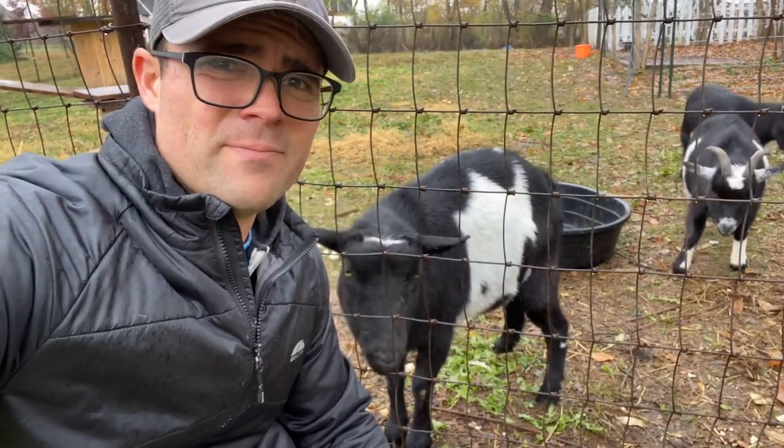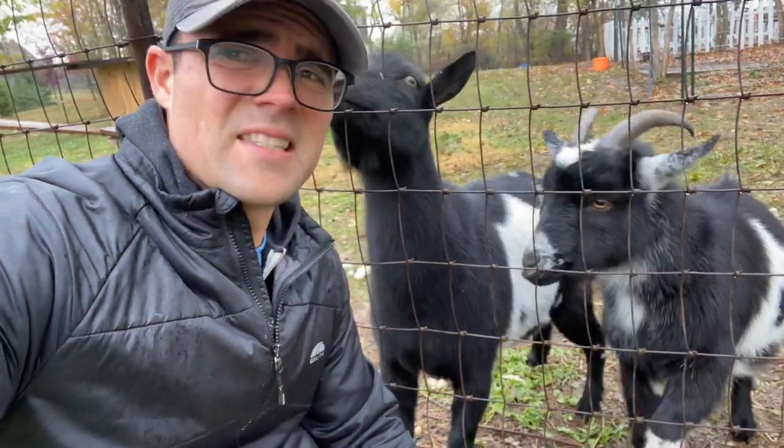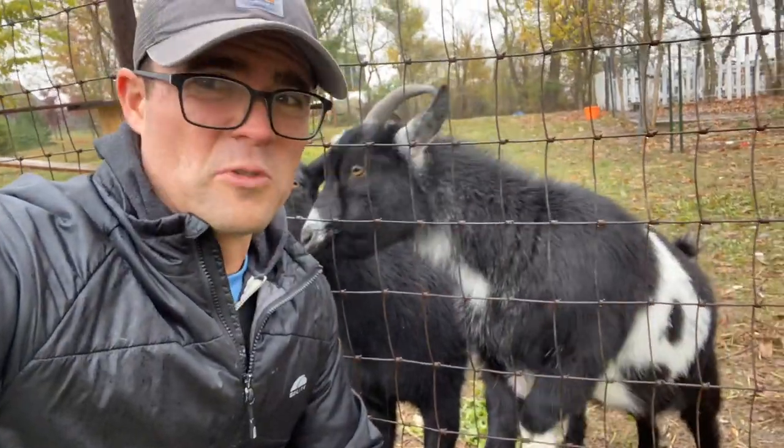Certainly could have picked a better day to do this. It's kind of snowy, cold, and rainy.